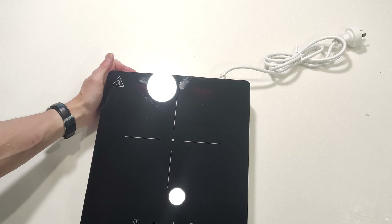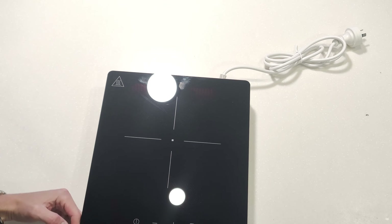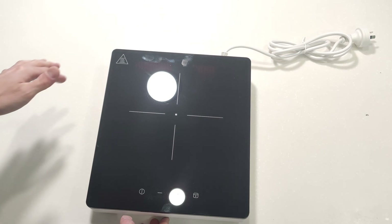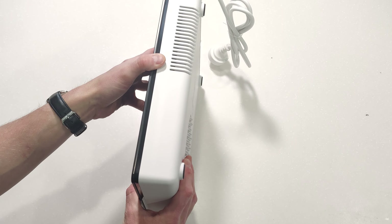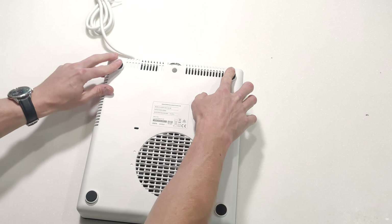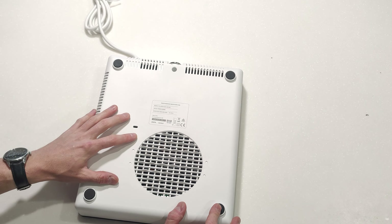So first things first, the actual unit itself looks a fair bit smaller — that's about 30cm by 20cm. The others usually come out a bit more, so that's definitely interesting. It's also a fair bit thicker, which is very strange, but maybe they've got some different cooling in there. All four legs are rubber, that's really good. We can see there is a big fan there that looks like it's about 120mm.